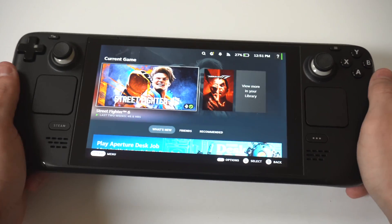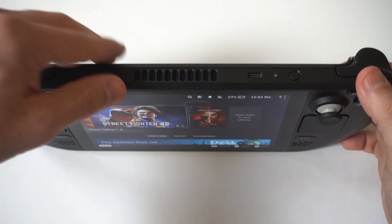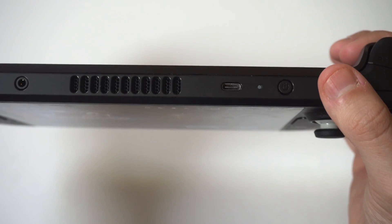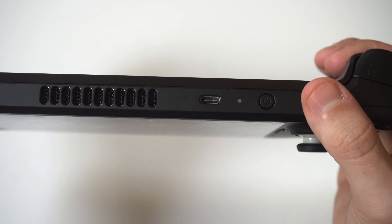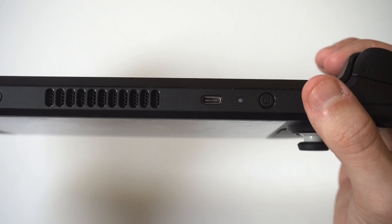The second thing you want to do is check your Steam Deck charging port and power adapter. The power adapter and charging port are obviously pretty clean for the most part, but over time they can get some dust and erode a little bit, so I would just make sure that everything is clean there.